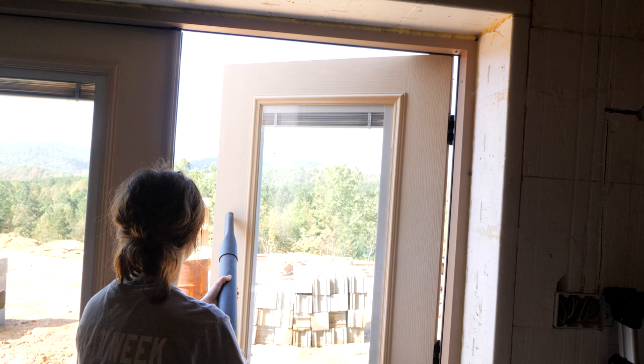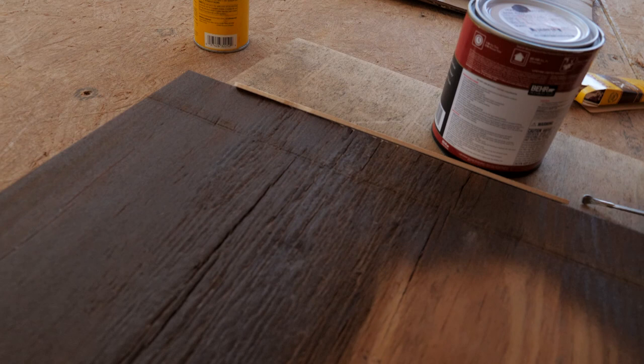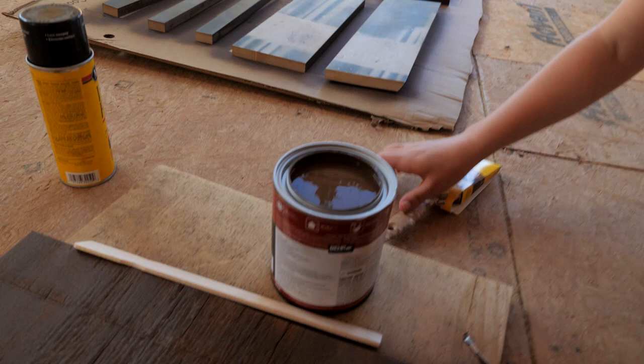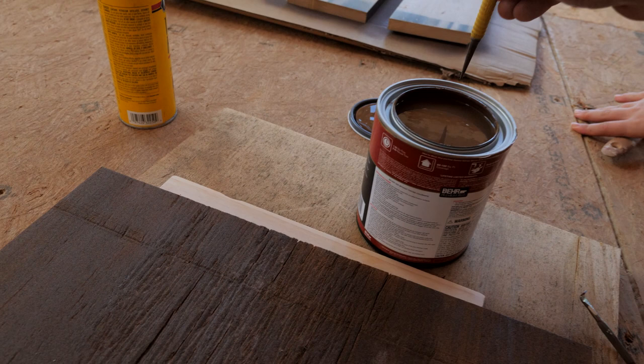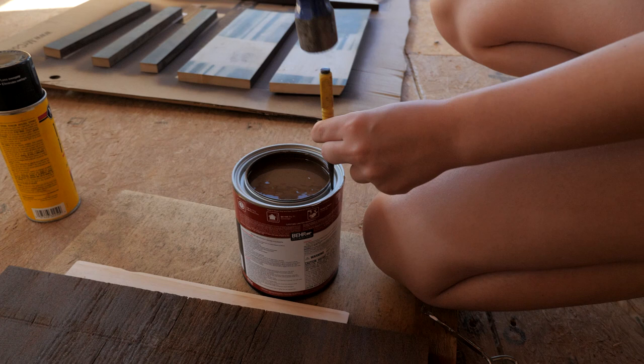Take your little pry tool and pry that off, then take this and poke a hole in there — about four holes. Just whack it a little bit to make a hole.